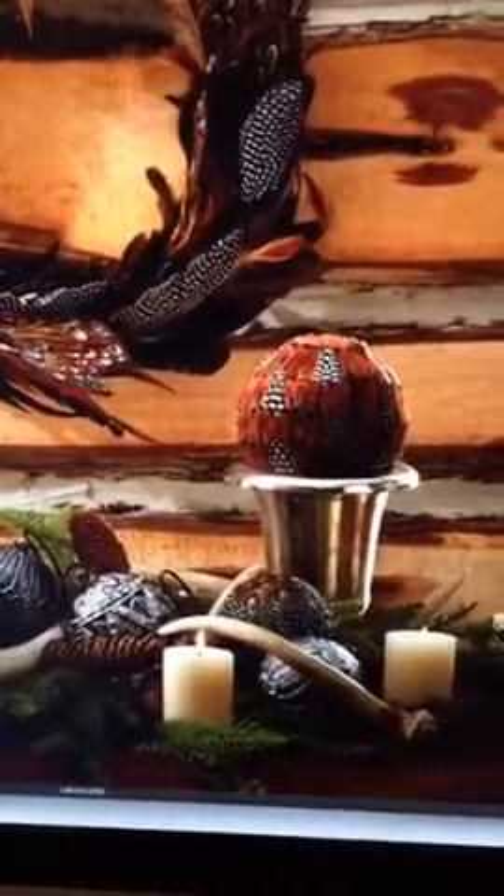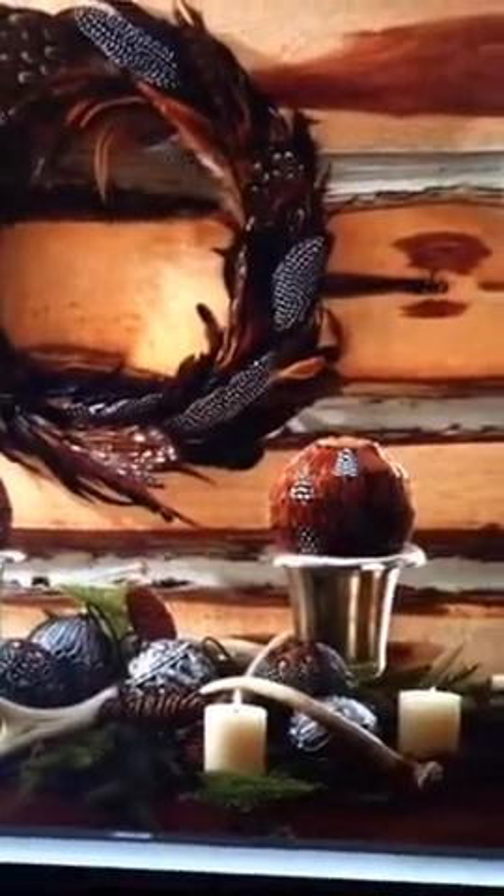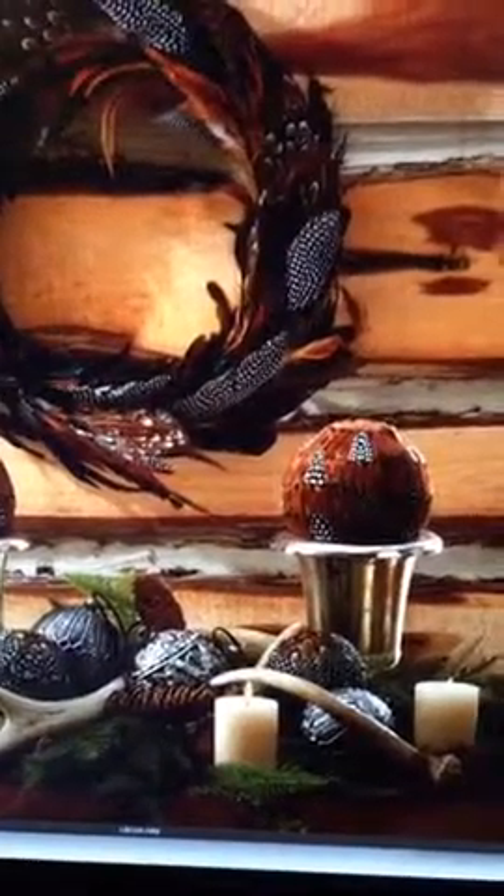One thing I like to do is try to backlight even though I'm almost against the wall here. I like to create a little rim light on the product to give a little bit of dimension. So even though I'm shooting in a tight space, I try to give a little bit of dimension into my shot. I'm about to show you how.